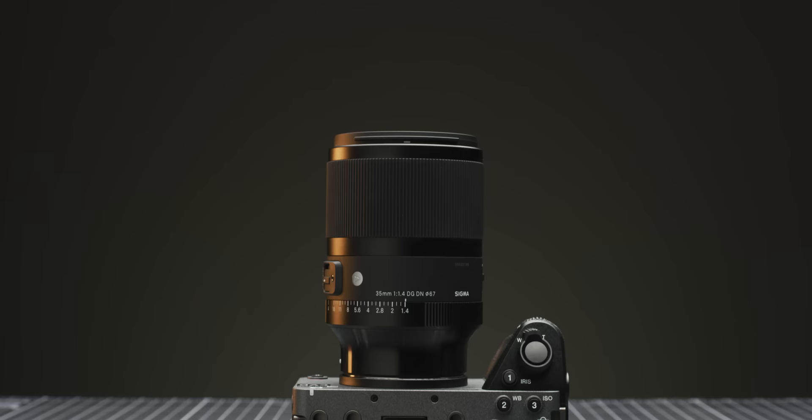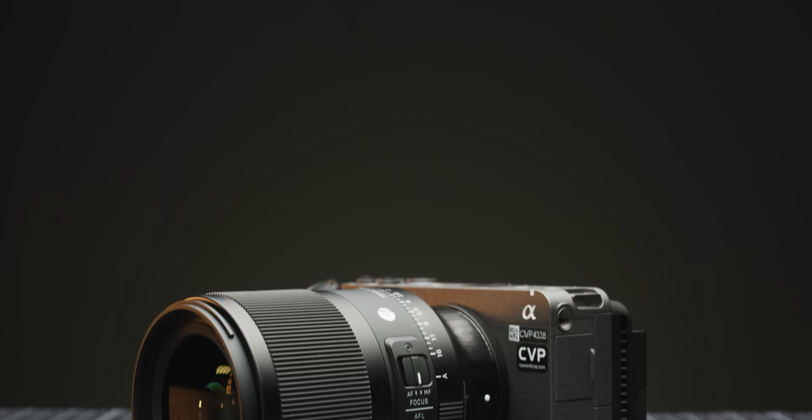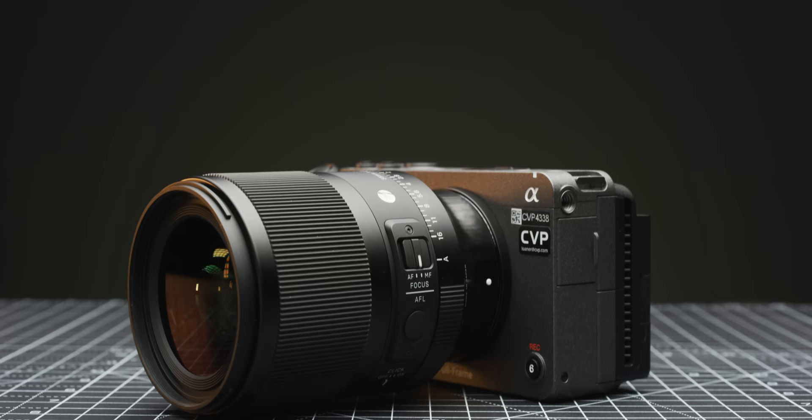The Sony FX3 is one of our favourite small form factor cameras on the market currently. But there are a few things that are wrong or missing from the FX3 to make it almost perfect for video productions. So we thought we'd put together a little video talking through how you can resolve these problems and what accessories you need to do so. Let's get into it.